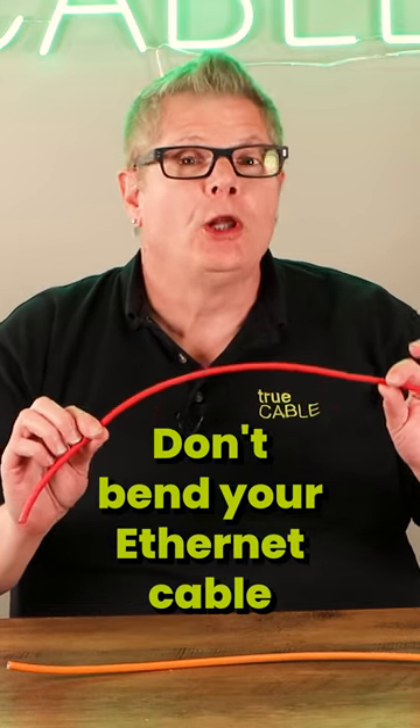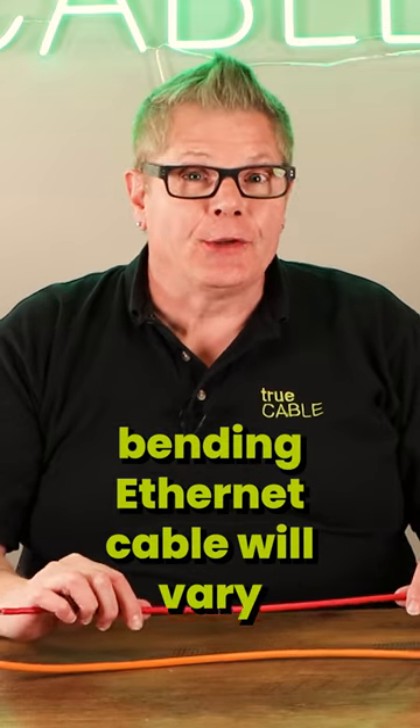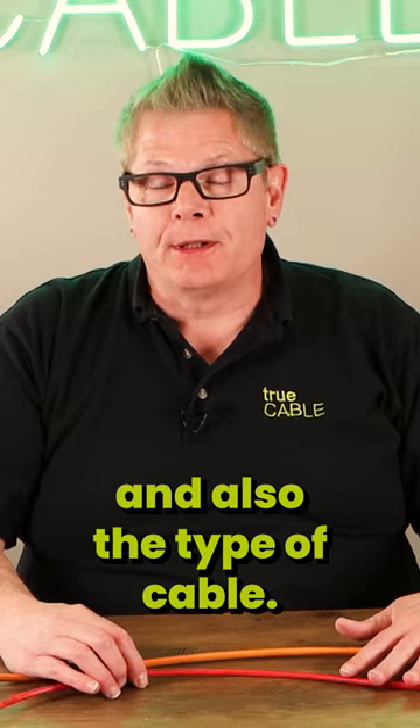Don't bend your ethernet cable too sharply when installing it. The rules around bending ethernet cable will vary depending upon the brand and also the type of cable.